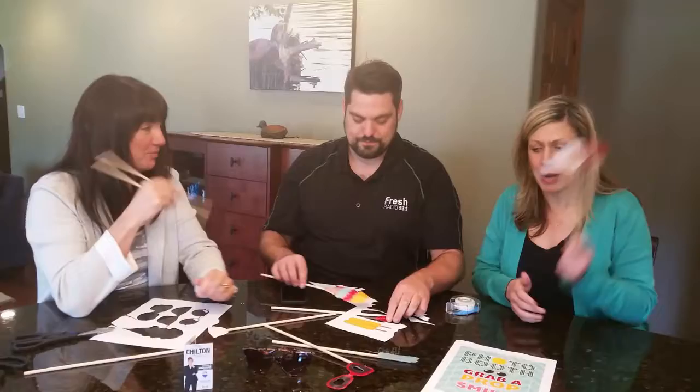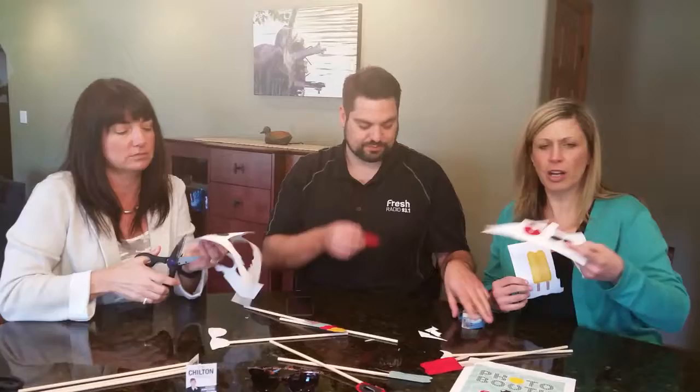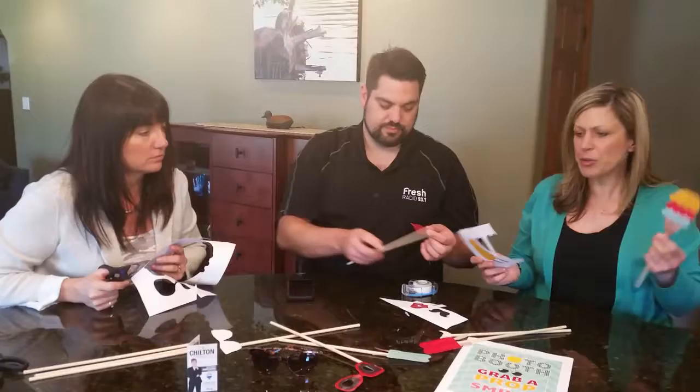See how much fun we're having though? It was so easy to do and cheap. You buy dowels, you print out some popsicles, some really Botox red lips, some mustaches, some ice cream cones — have fun with it.